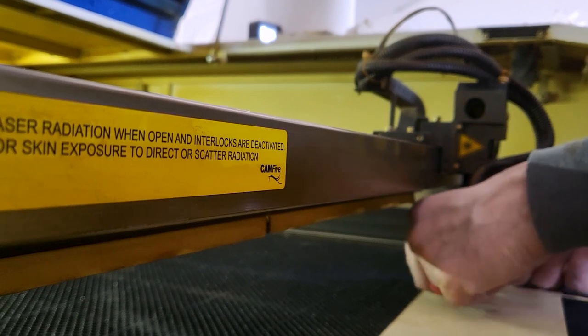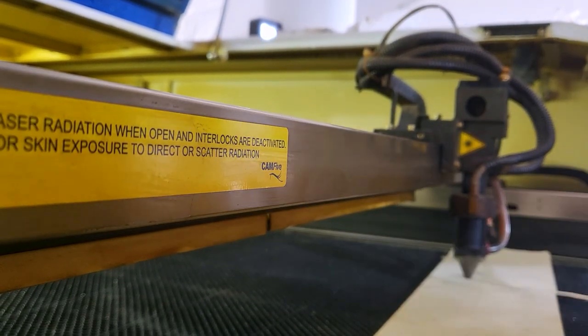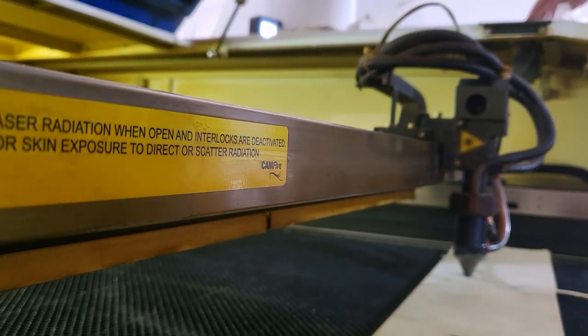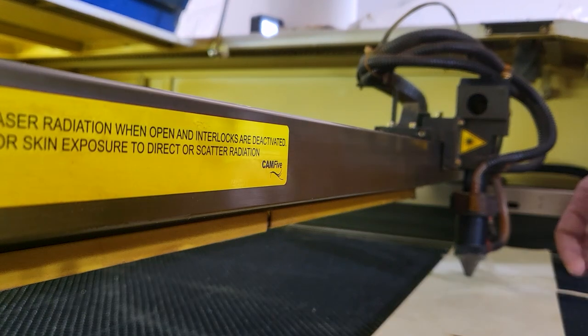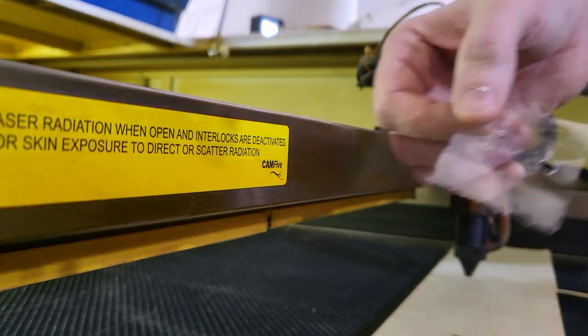Here we're doing the same process with the mirrors but at the tip of the laser head. It doesn't move much, but it's always nice to double-check. That looks centered too.